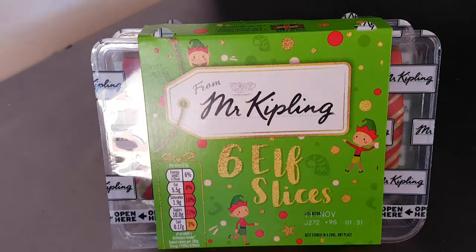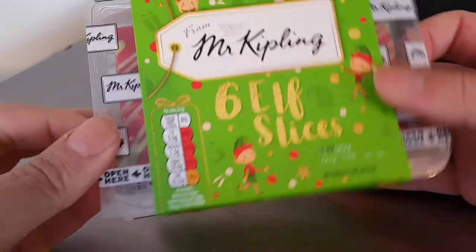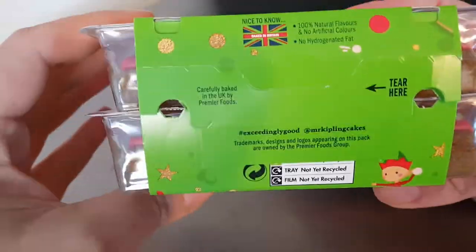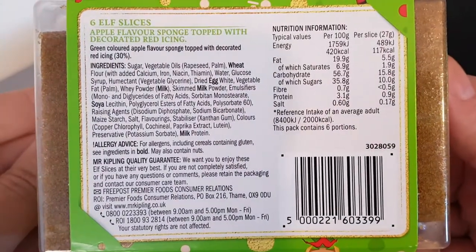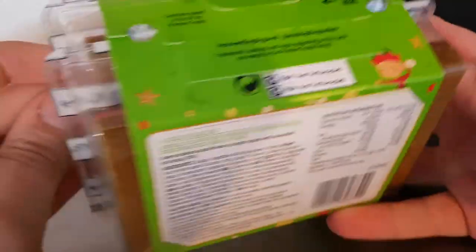Well hello and welcome to the video. This is Big Eric, I've in the kitchen trying Mr Kipling elf slices — and that's what they look like. I'll check the ingredients and they do not have any real elf in, so that's a relief. There are the ingredients and the nutritional information, so you can pause that and have a decent look.